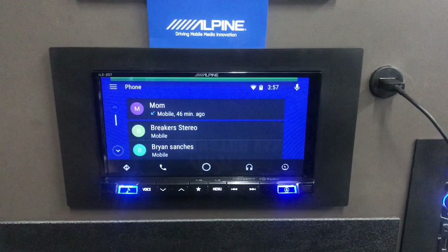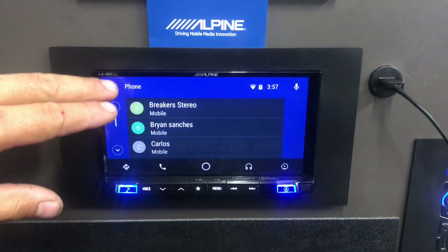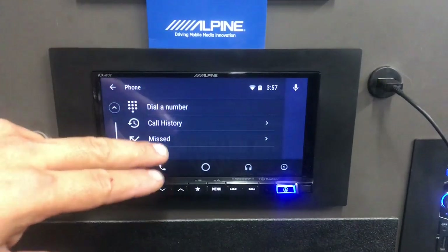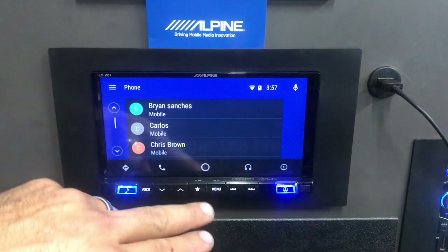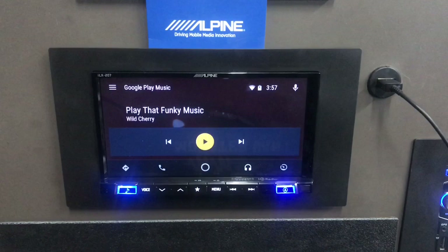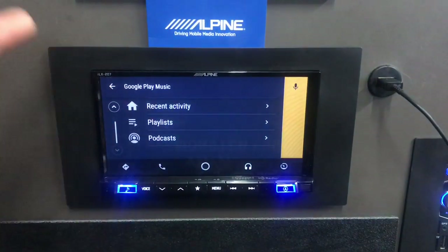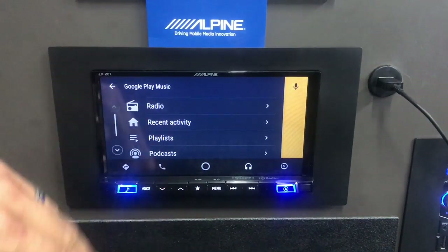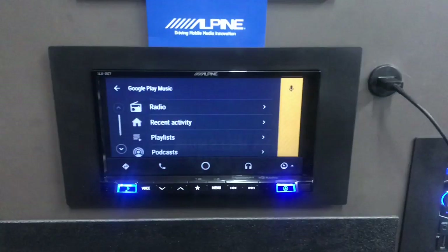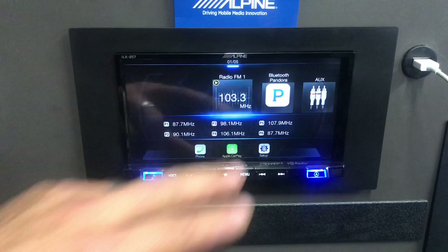Going to the phone, you can see the call history, dial a number directly, or go through your contacts. On the home screen, music plays through Google Play, and you can select a radio station, podcast, or playlist. Tapping the last icon takes you back to the Alpine main menu.